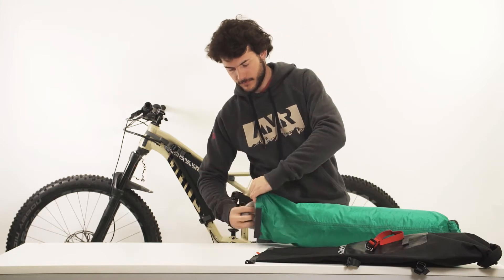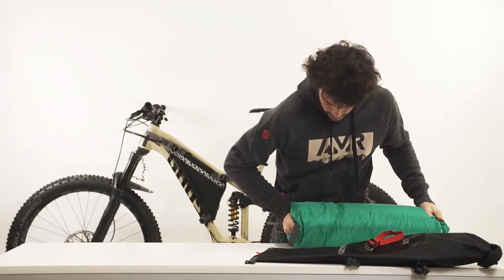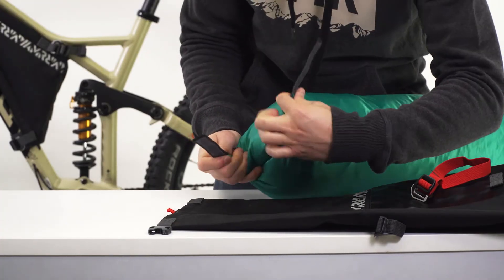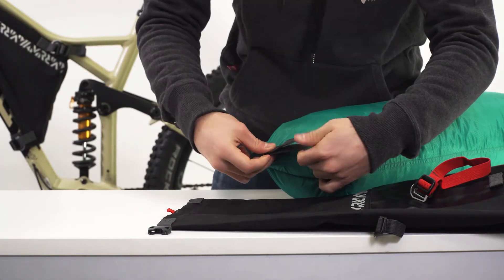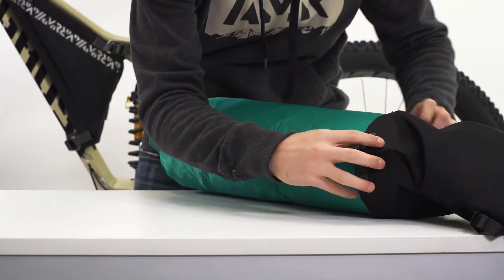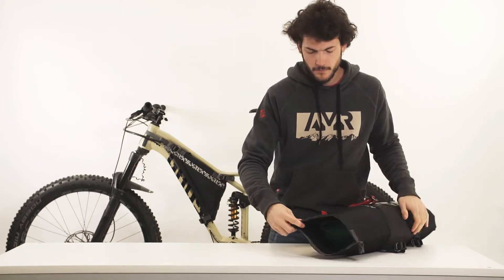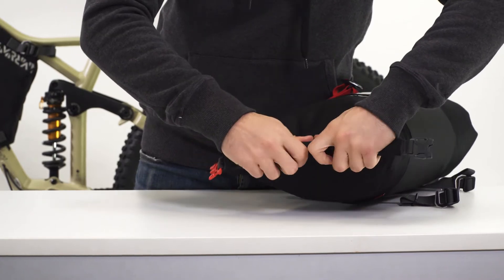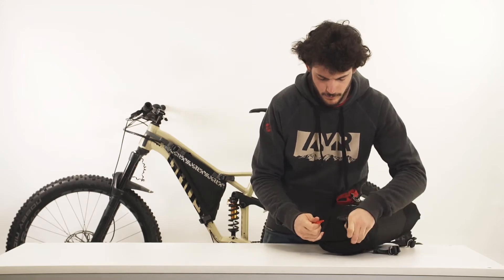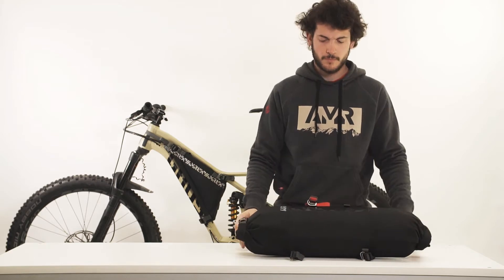In rainy conditions, store your belongings inside the dry bag. Compress the dry bag to push the air out and roll its end over itself. Secure the hook and loop tape straps to its end to keep it closed. Store the dry bag inside the outer bag and repeat the closing steps. Compress the pack to push the air out and start rolling it. This delivers a double wall that keeps your belongings perfectly sealed.